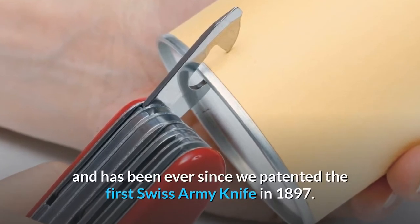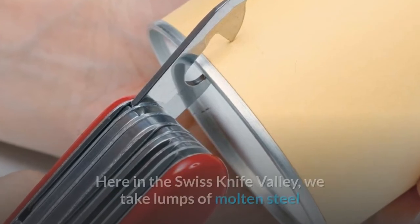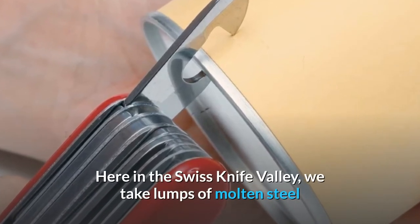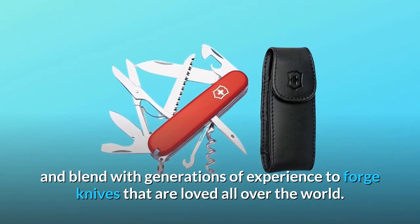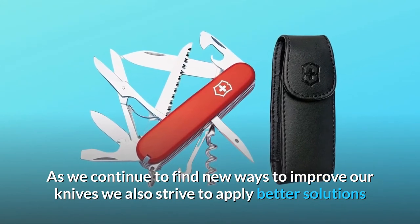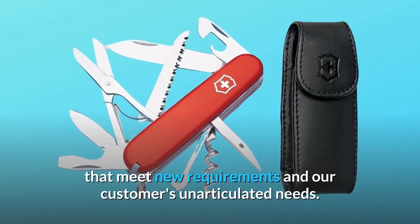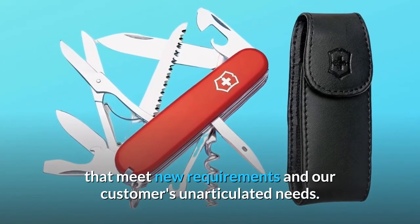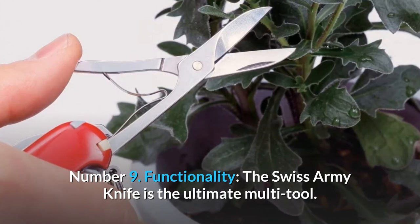Number eight: innovation is our tradition — and has been ever since we patented the first Swiss Army Knife in 1897. Here in the Swiss Knife Valley, we take lumps of molten steel and blend with generations of experience to forge knives loved all over the world. We continue to find new ways to improve our knives while applying better solutions that meet new requirements and our customers' unarticulated needs.